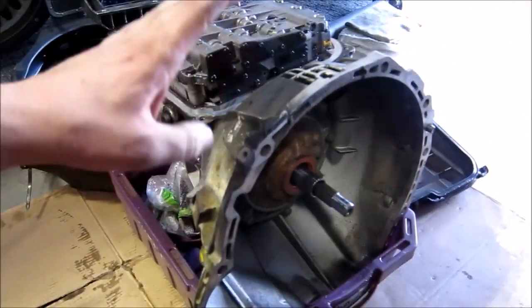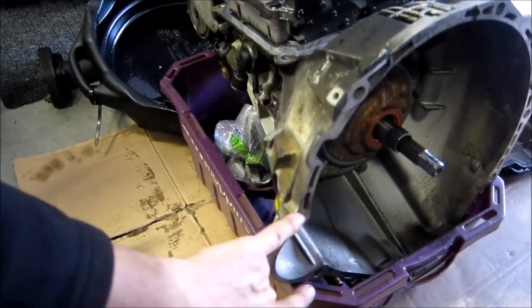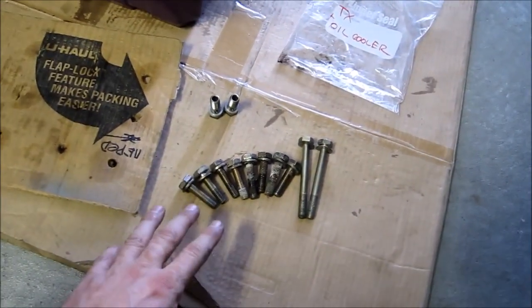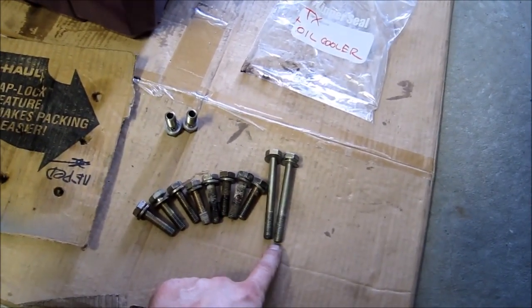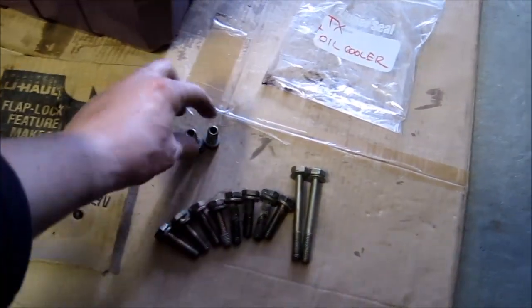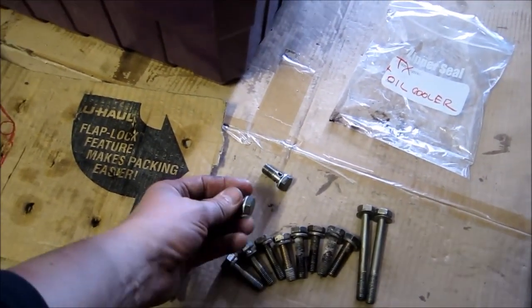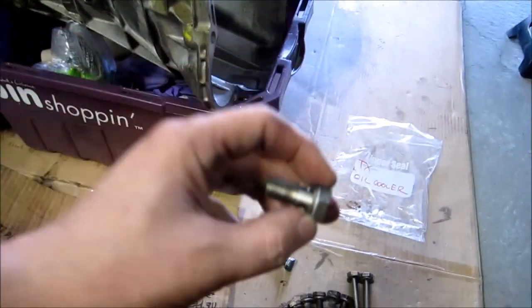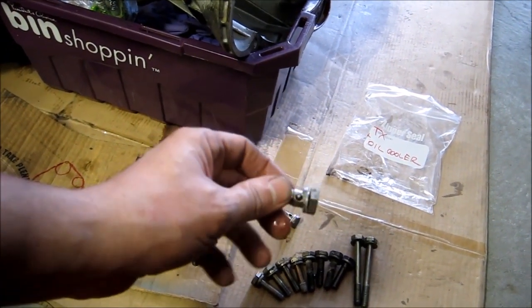The total number of bolts is ten on the transmission. Two of these are long ones — those are the ones around the starter. All the rest — there are eight shorter ones. There are also two bolts that go on the cooler lines, and this has two washers. When installing the cooler lines, you need to replace those washers.